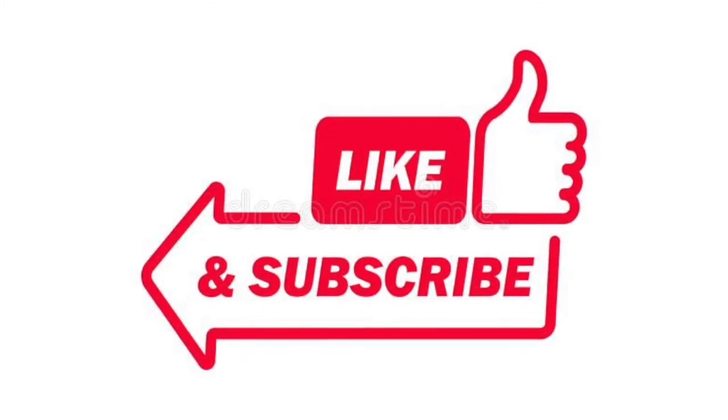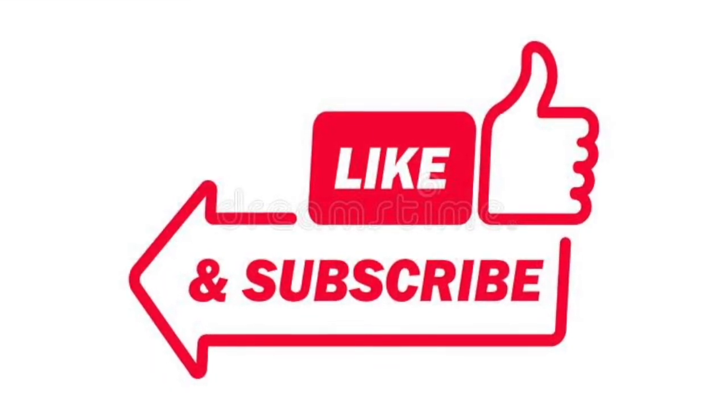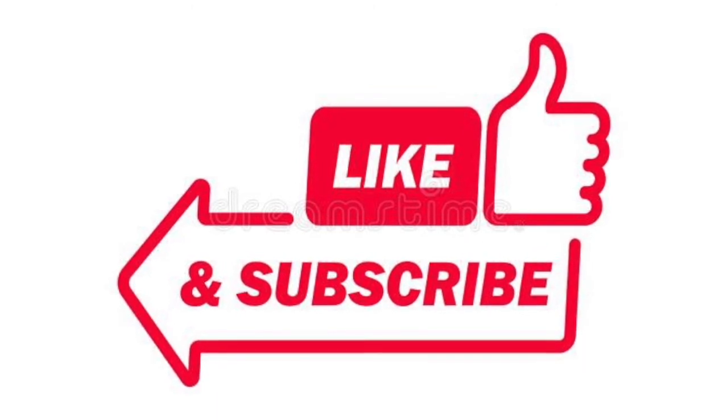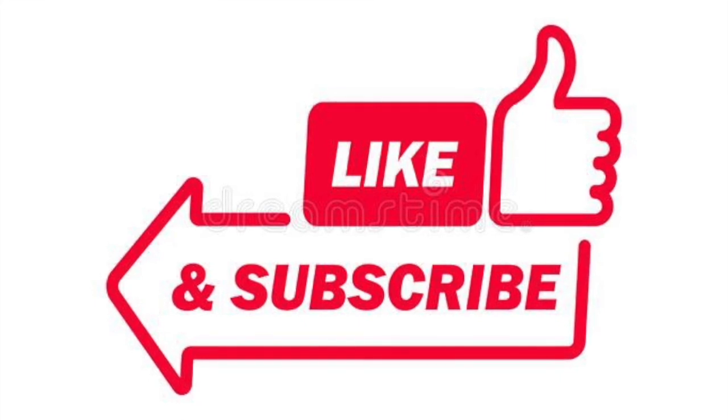So yeah, that was the gist of this video. I'm working on another longer video explaining what we did for the rest of the time at this house — this was phase two; you saw the phase one video. Hope you enjoyed this video, like and subscribe as always, and I will see you in the next video.